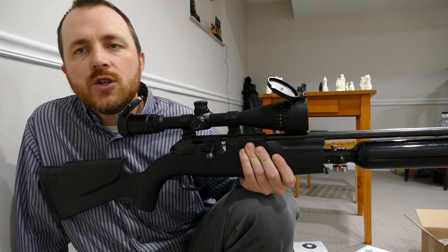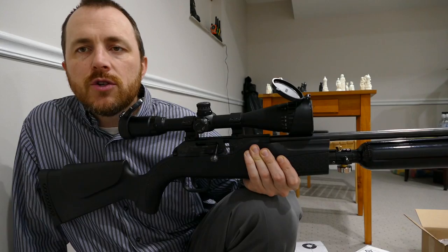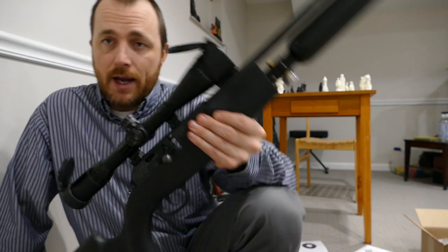I should recommend a pellet. It shoots 14.3 JSBs pretty well, it shoots 15.9s even better, and when you get up into the heavier stuff — the 18.1s — they don't shoot quite as well. It prefers JSB 15.9s. Probably Air Arms 15.9s would shoot just as well, maybe even better — the Air Arms pellets tend to shoot better in my guns anyway.